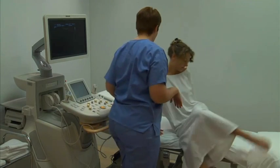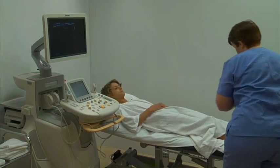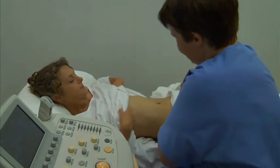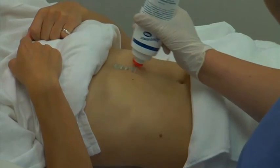Ask the patient to lie supine on the bed and make them comfortable with the use of pillows or wedges positioned as required. Expose the abdomen and apply pre-warmed acoustic gel from the xiphoid sternum to the umbilicus in the midline.